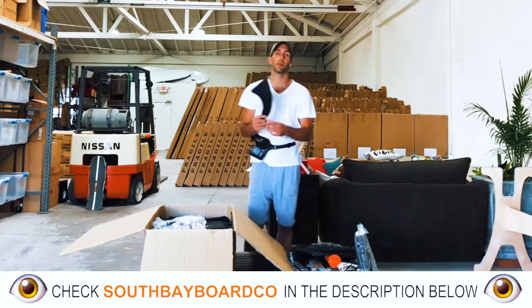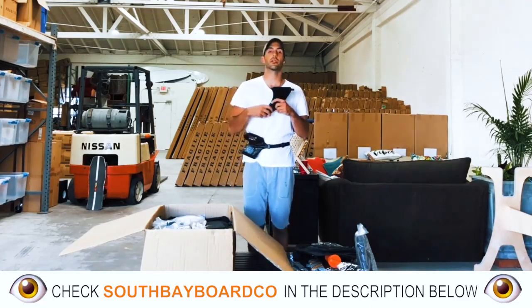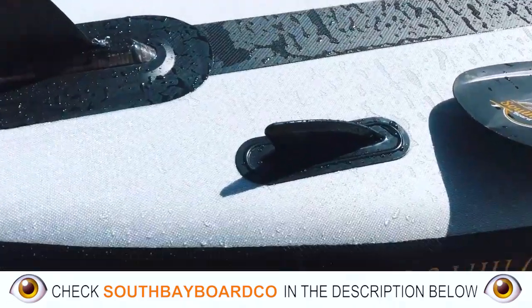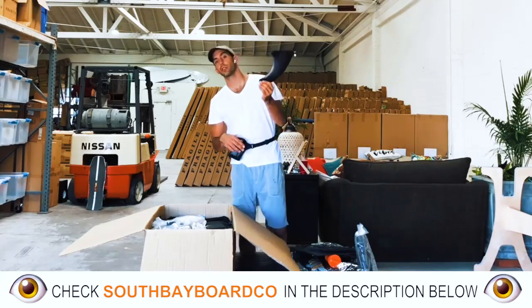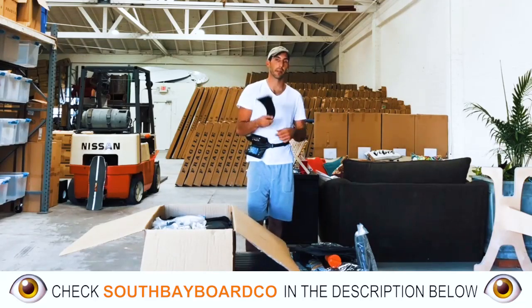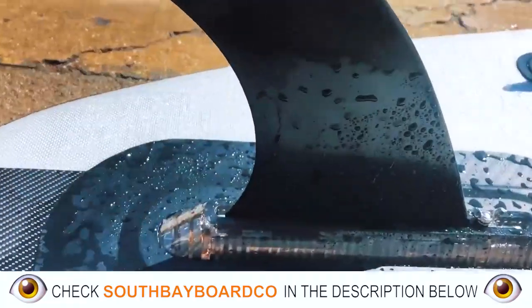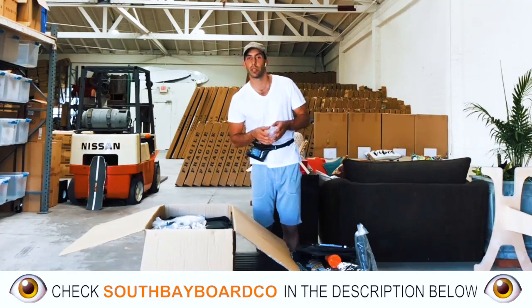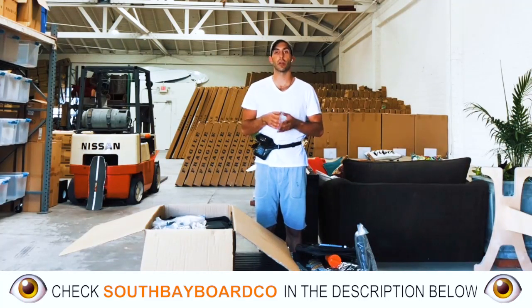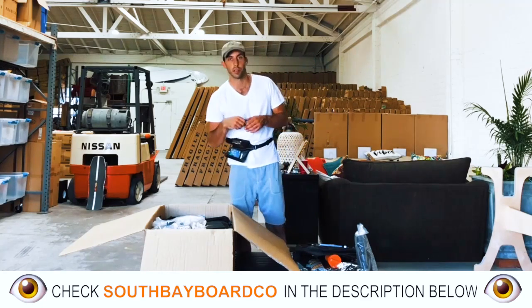Your inflatable paddleboard is going to include three fins. Two of those fins are going to be pre-installed on the bottom deck — they're rubber, TP-molded fins. This is your 9-inch single FCS fin, which is going to work with our FCS fin box. We'll go more in-depth on the fin box in a bit, but we use a very specific fin box — one that we believe is truly durable and long-lasting, unlike a lot of these other cheap plastic snap-in fin boxes you see out there.